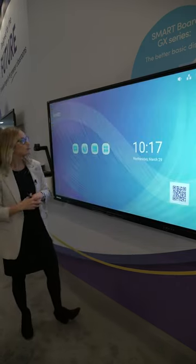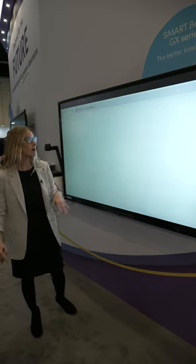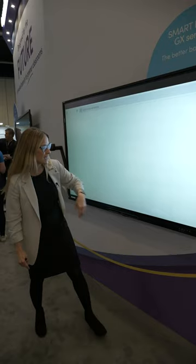From my home screen you're gonna see I can do a whiteboard. I have access to a browser if I want to just open up a browser and check out the websites.